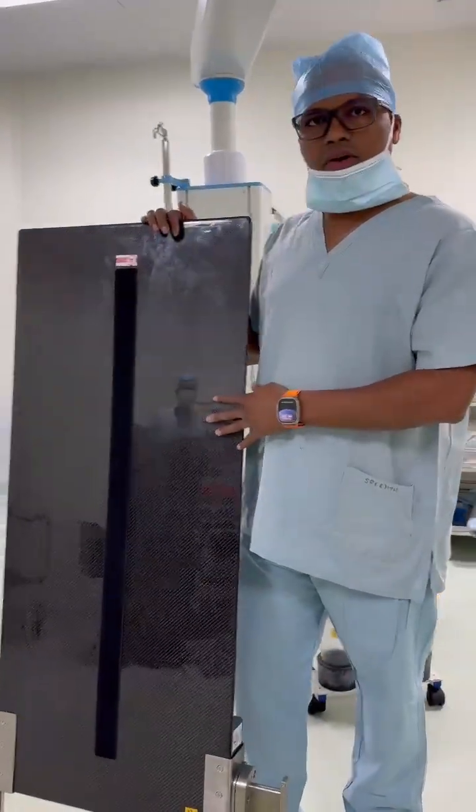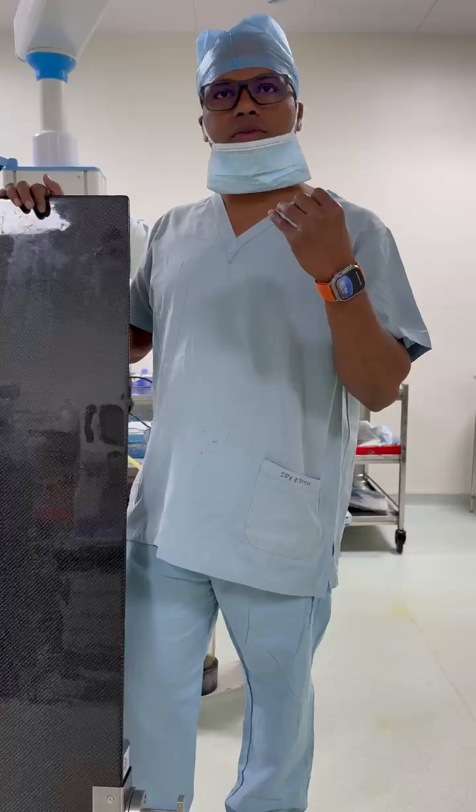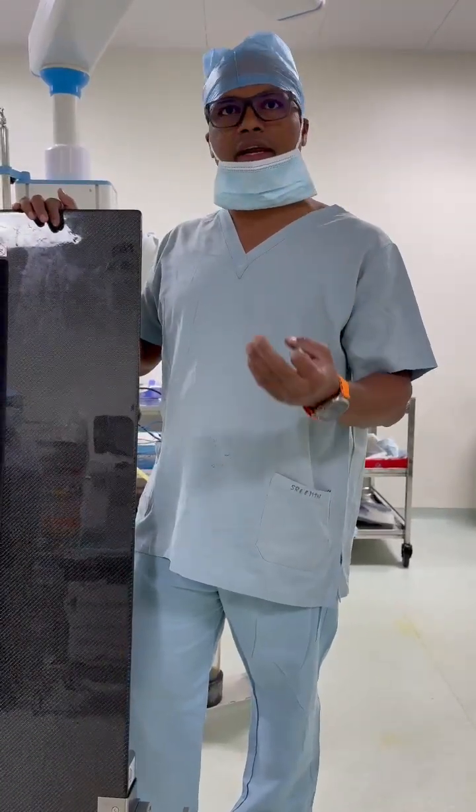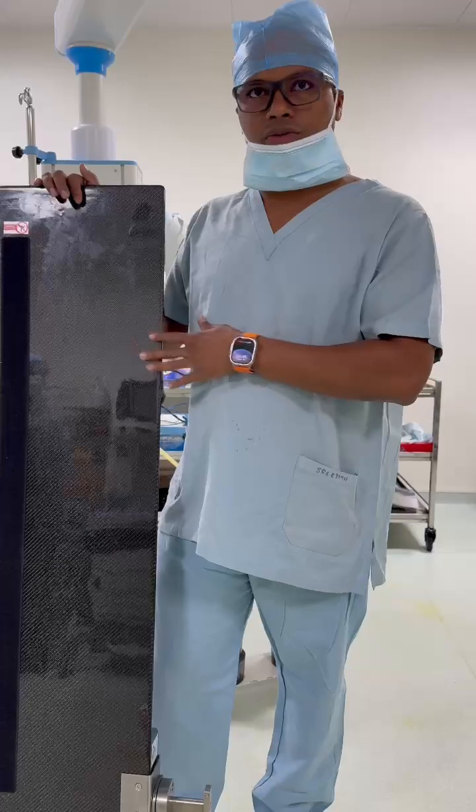This is a carbon fiber board which is used for an entire multi-purpose radius. You can use it for a pelvis, you can use it for a spine, you can use it for any trauma cases. Even if you are using it for a clavicle and shoulder surgery, you can use this.